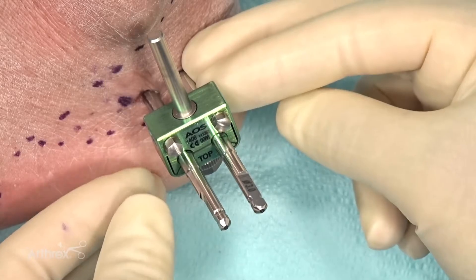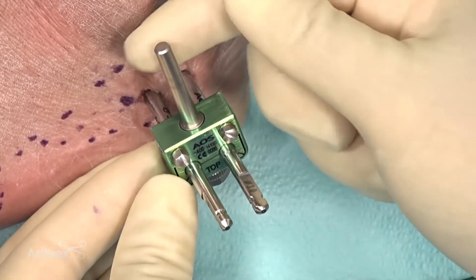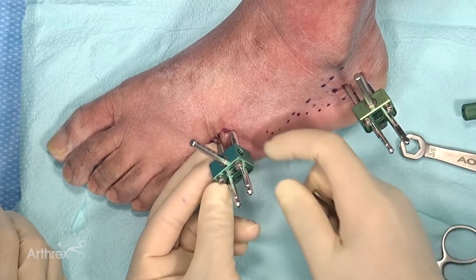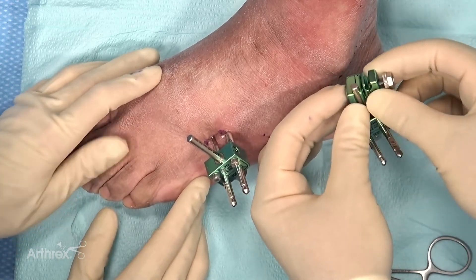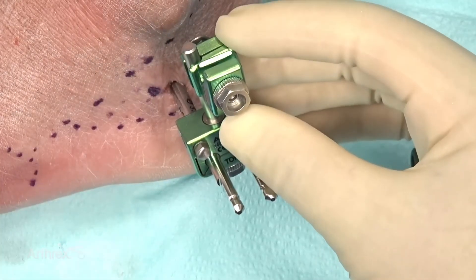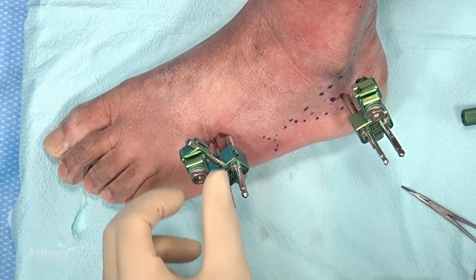Usually you want the construct to be at least one or two finger-breadths away from the skin. In this particular case, we're going to be close to the lateral malleolus, so we'll position it a little further away to make sure it's not impinging. Same thing for our distal point of fixation — one or two finger-breadths. Now we'll apply the clamp to our calcaneal point of fixation. You can see there's some rotation here, and we want it in line with the lateral aspect of the foot. One point worth mentioning: you want these bolts to be facing you so that you can tighten them down.